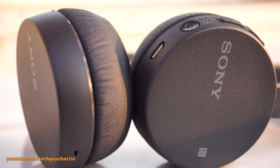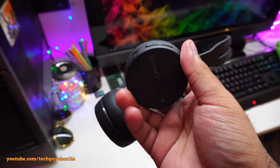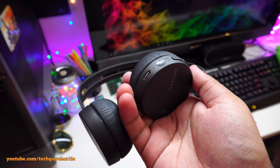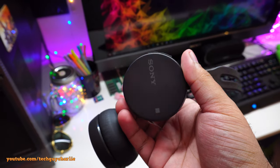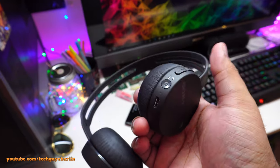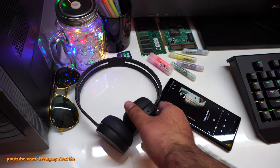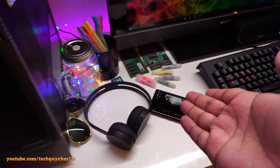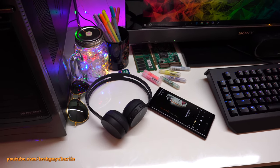For general everyday use, the CH400 is perfect — mainly because of its compact size. If you're a bass head and love excessive bass, go for Sony's Extra Bass Bluetooth lineup. The Bluetooth range is also fairly good; no lag, skipping, or dropout. I could roam to the other side of my room and music would play without interruption.